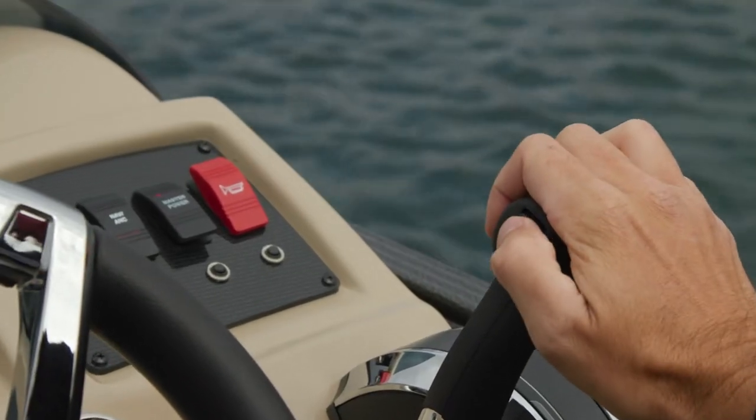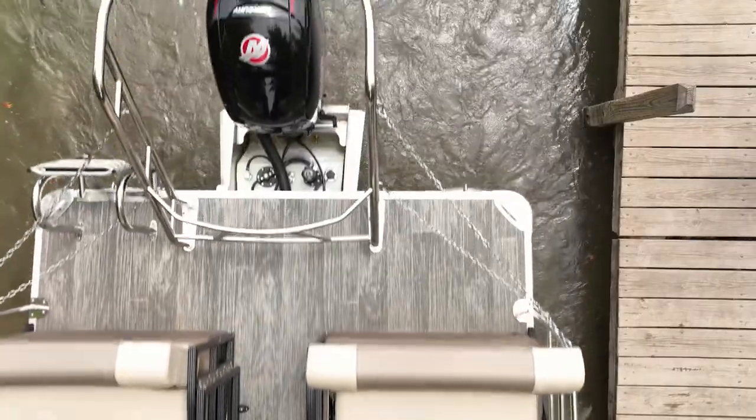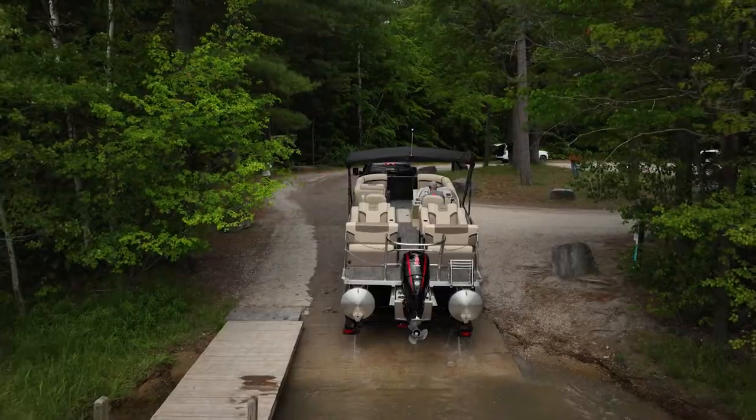Tilt the motor completely up before pulling it out of the water. Have the driver slowly pull the trailer and boat out of the water.